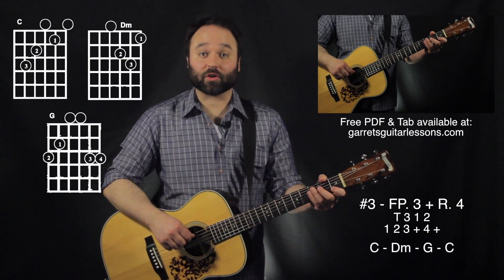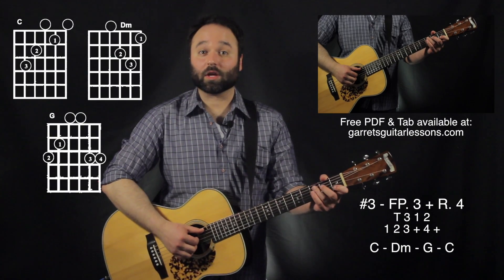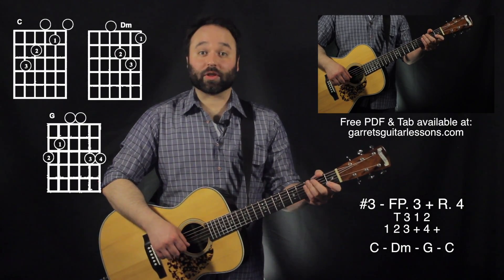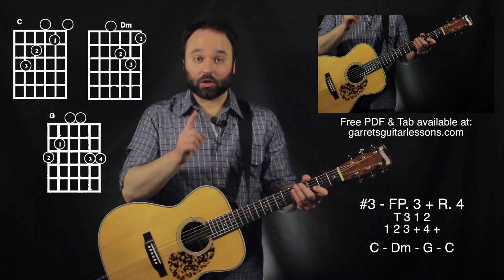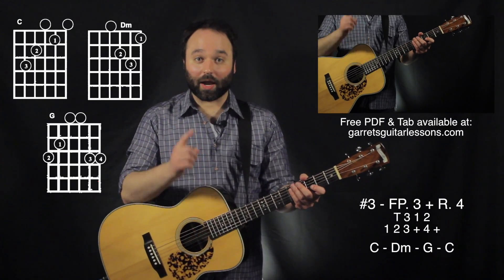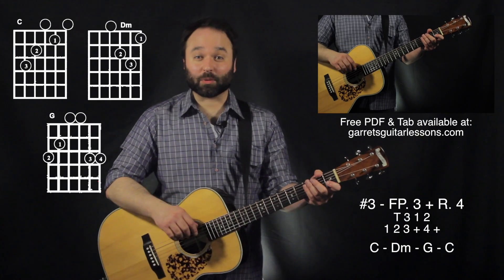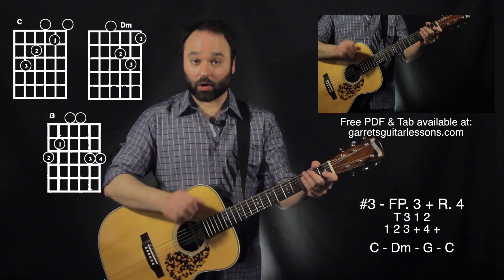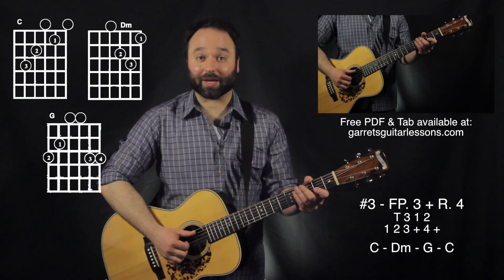Now for my third example I'm going to be using finger-picking pattern number three, which is going to be thumb, three, one, two, with rhythm number four, which is going to be one, two, three and four and. So we're in the same predicament as we were before — we have six beats and we have four notes.